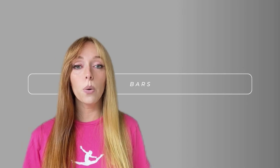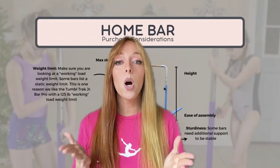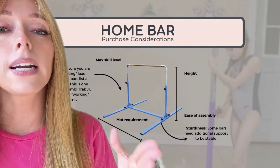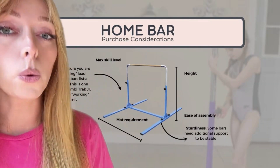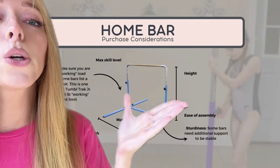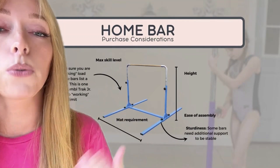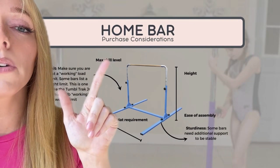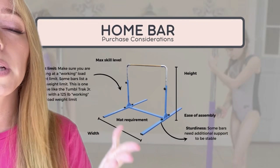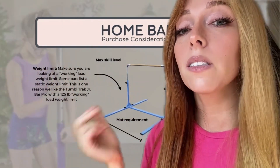Now onto our last piece of equipment: bars. Here are some considerations when buying a home gymnastics bar. For height, you want it to be tall enough for your gymnast to use, but you also want to be able to store it. Some bars are harder than others to assemble. For sturdiness, you want the bar to be sturdy enough for your gymnast and the skills she's going to perform, which relates to the max skill level the bar can support. Does your bar need a mat? Probably — but what kind? And you definitely don't want a bar that can't support your gymnast.